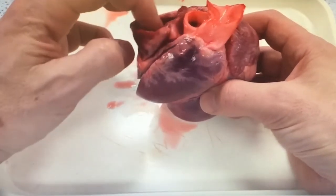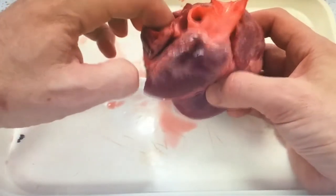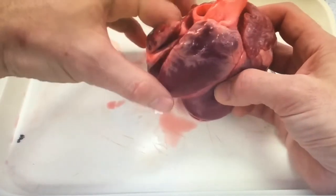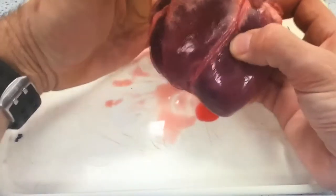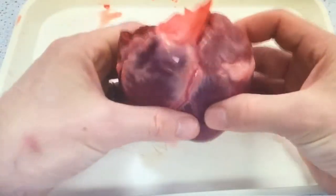The best way to navigate your way around the heart is to stick your finger in and see where it actually goes. Push your finger down and you'll go through the right atria into the right ventricle through the tricuspid valve, and as you squash the wall of the heart you'll see your finger pushing against it.